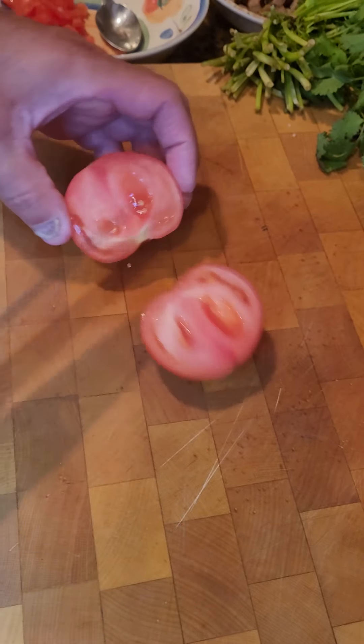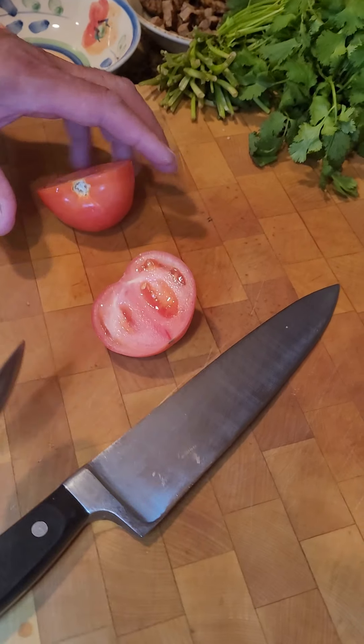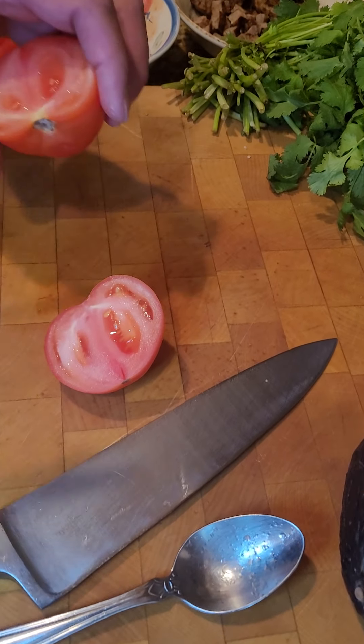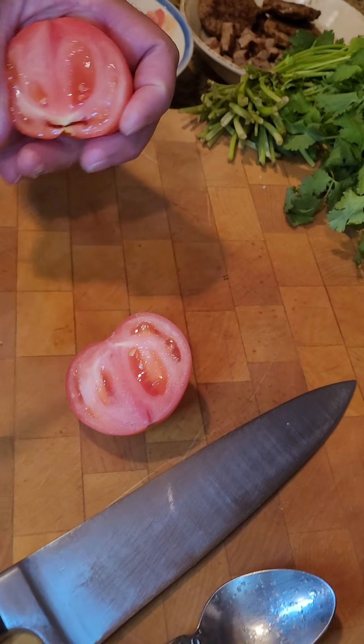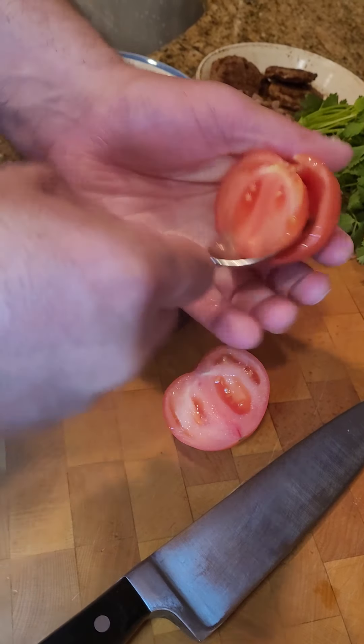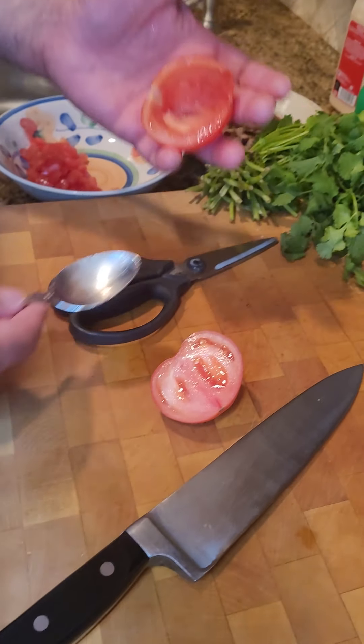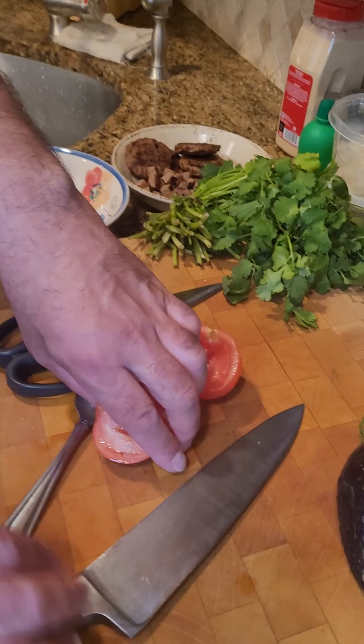Basically I'm showing you some quick technique on how to hollow out a tomato. Most people don't understand it, but it's pretty simple. So do that to the tomato, you give it one quick twist, and that is all you're really doing to the tomato — there's no magic to it.